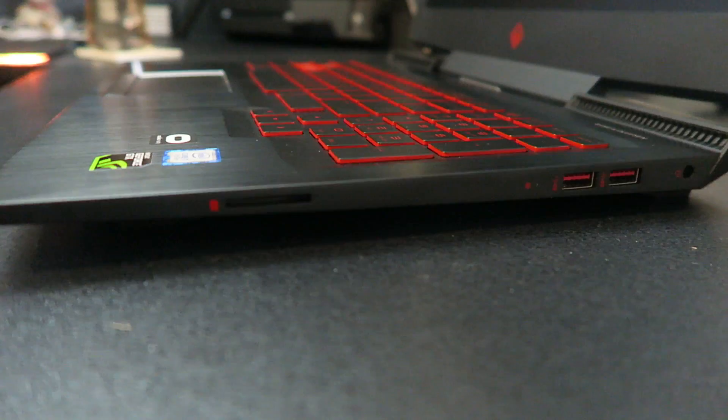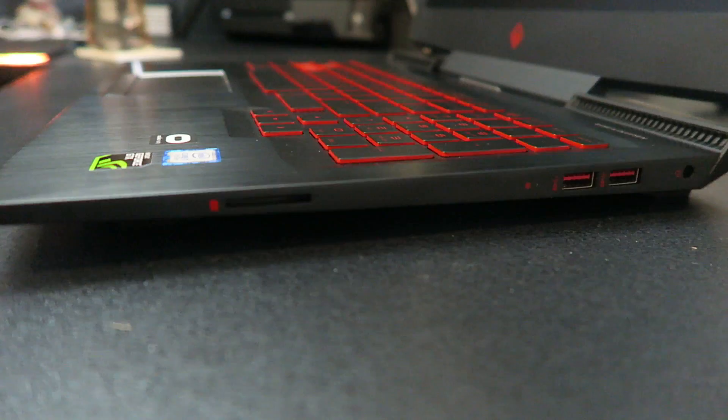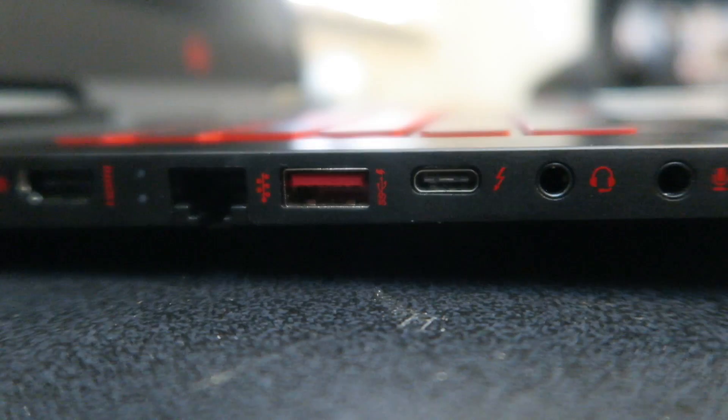The ports consist of one USB 3.1 Type-C, three USB 3.1 Type-A's, an HDMI, a DisplayPort, an ethernet port, an SD card reader, and headphone and microphone jacks. It comes preloaded with Windows 10, has WiFi, Bluetooth, an HD webcam, and a numpad on the keyboard as well if that's the sort of thing you want.